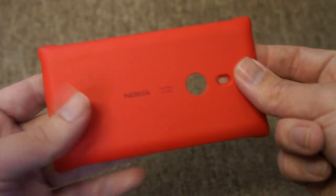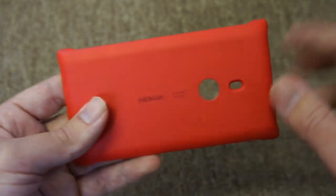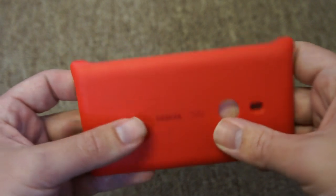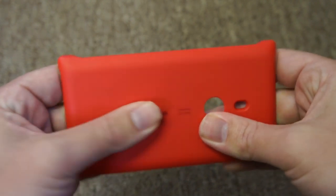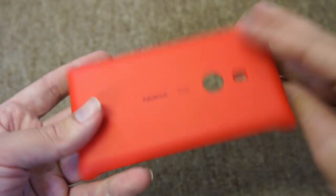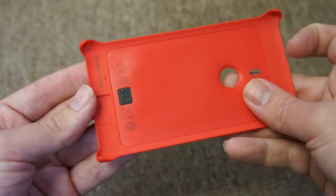Looking at the cover itself, you can see it's got a kind of matte finish at each corner, which extends slightly because that's how it clips onto the device. It's pretty flexible — if I just bend it back and forth — and it's a couple of millimetres thin. So not terribly substantial, but perfectly sufficient to provide decent protection to the back of the device.